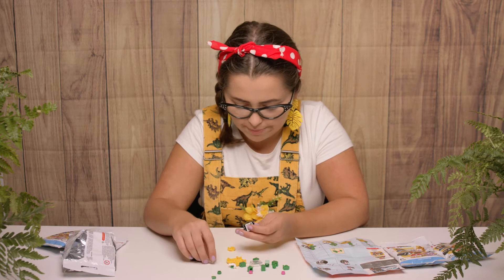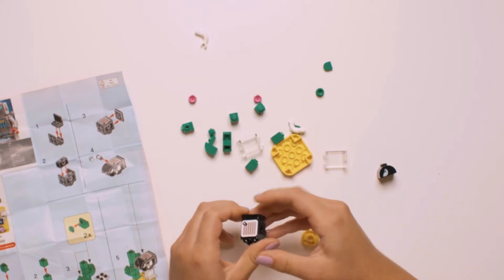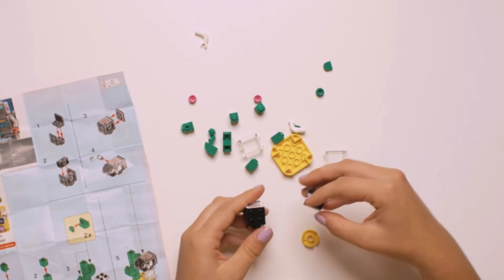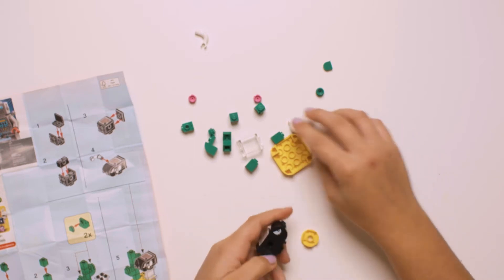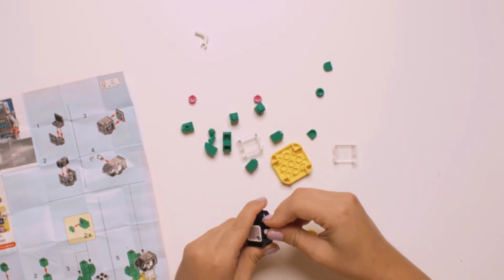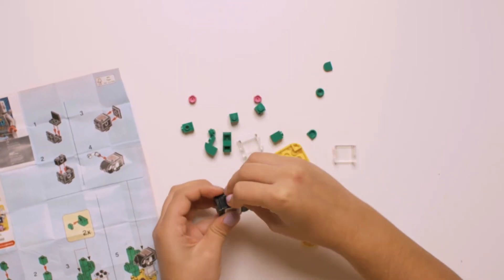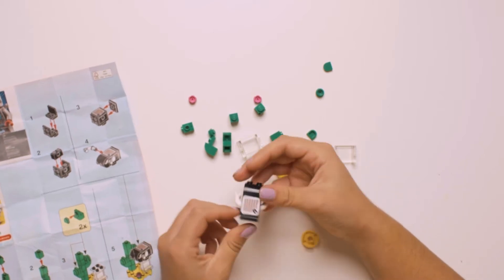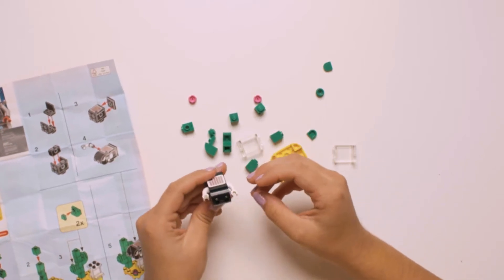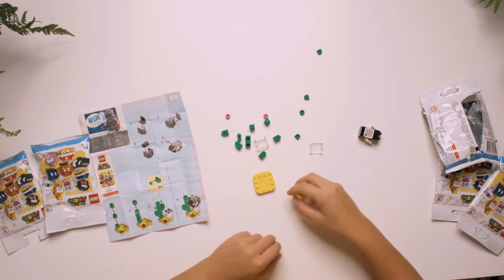There it is, and on the back we need to put a black square. And then on the front is the little face. And it's got two arms — like so. Look how cool he looks! He's my favourite. Okay, now let's build the stand.